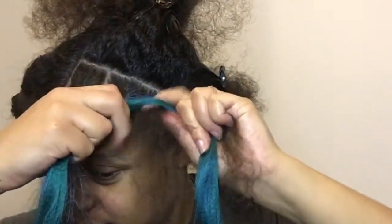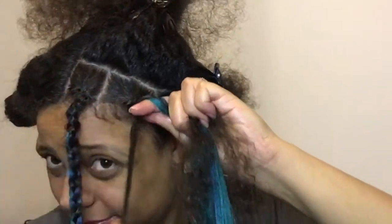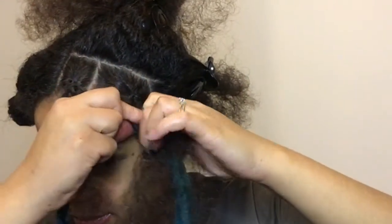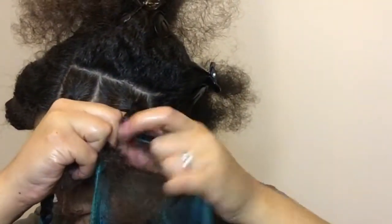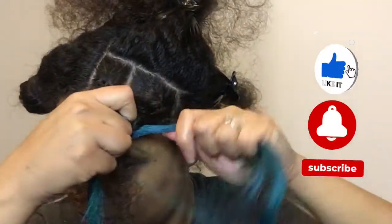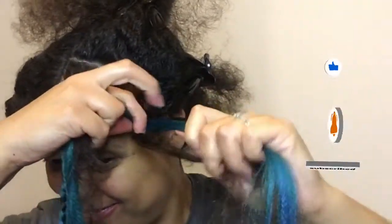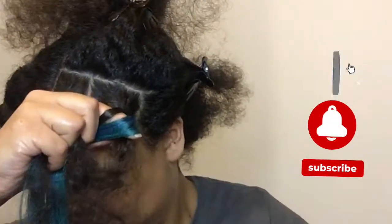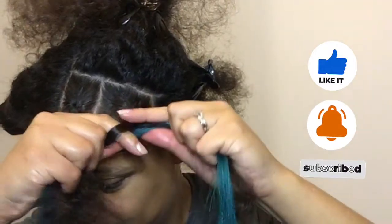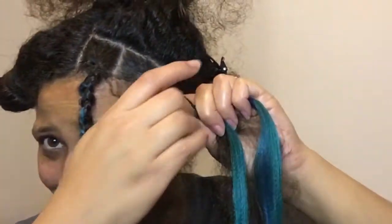I'm doing this in real time — I haven't sped up this part of the video at all, so you can see and appreciate exactly how long this takes. You need to have a lot of patience. I started right over left again, then added the hair to the ends — the two ends — and then add another piece of hair, so overall I add two pieces of hair.